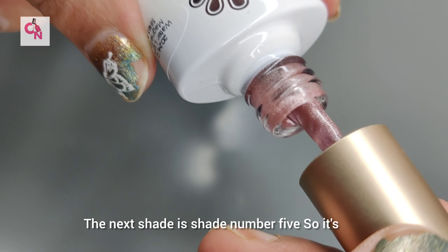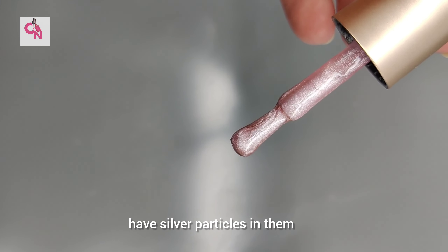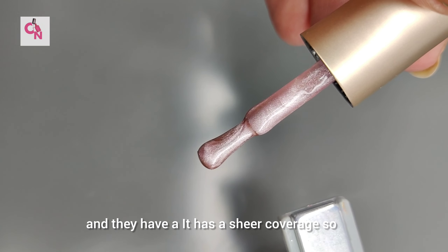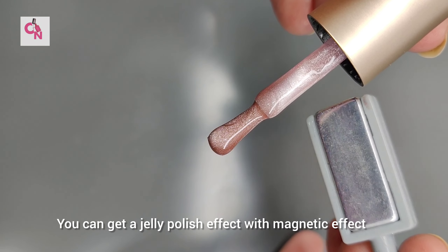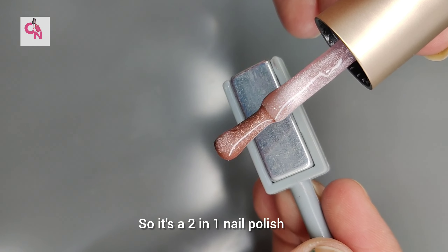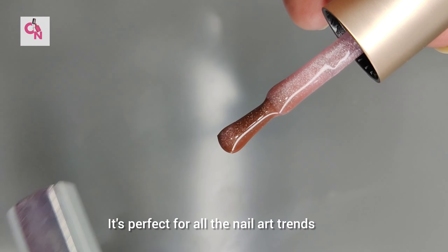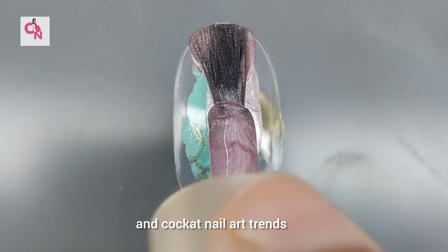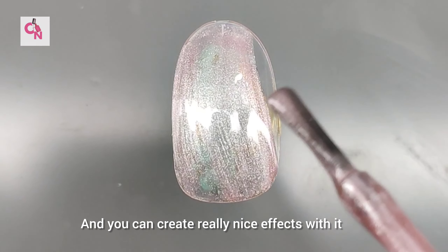The next shade is shade number 5. It's a cute pinkish color and it's really pretty. All these shades have silver particles in them and they have a sheer coverage. It's a 2-in-1 nail polish combining gel polish effect with magnetic effect, and you can create really nice effects with it.